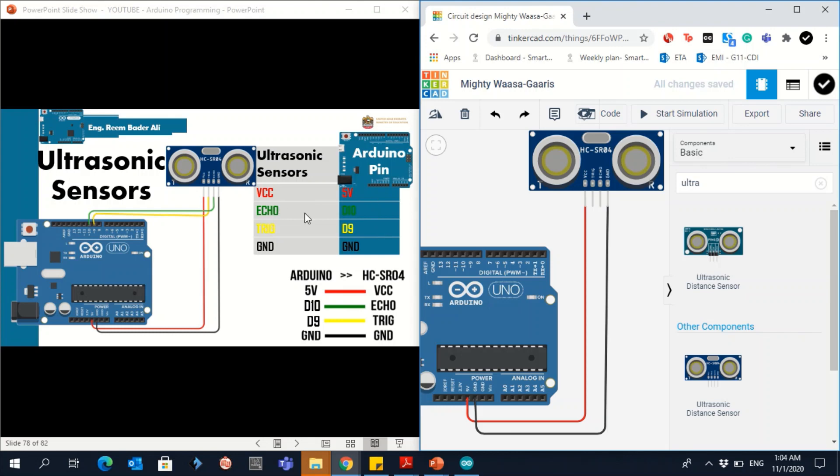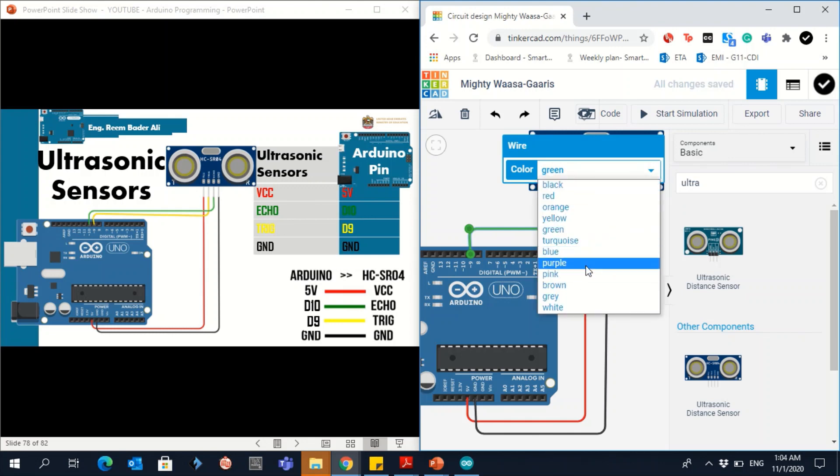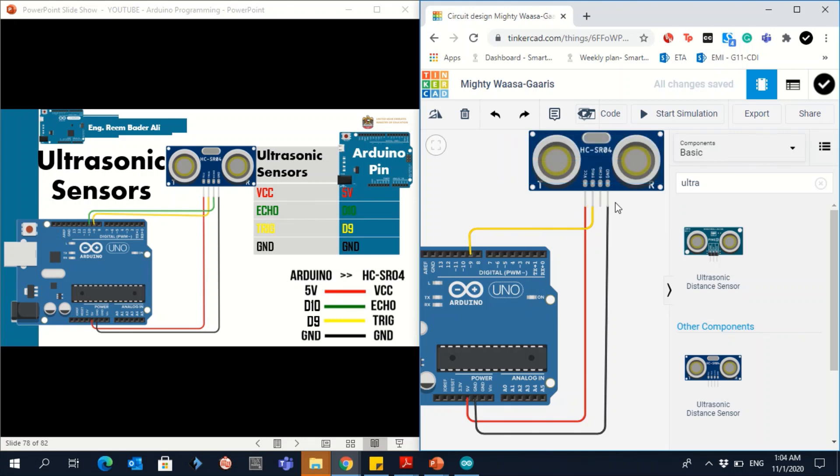For Trig and Echo: Echo connects to pin 10 and Trig connects to pin 9. Click the Trig pin, then click pin 9 on the Arduino — that is the yellow wire. Then click Echo and connect it to pin 10. That completes the connection for the ultrasonic sensor.